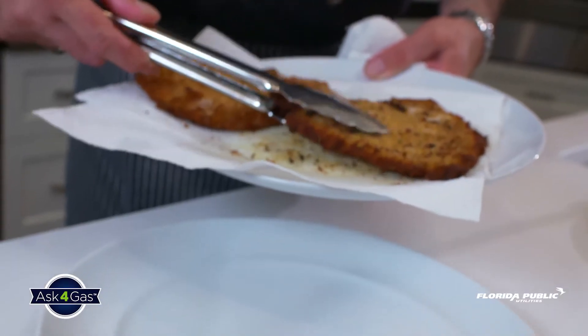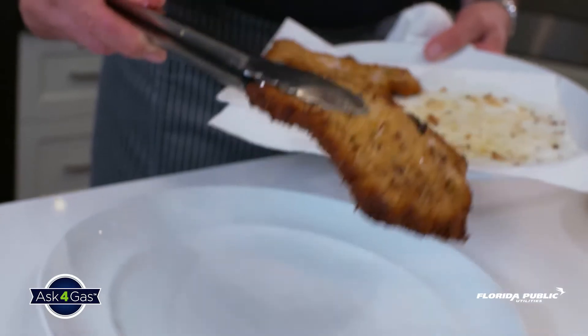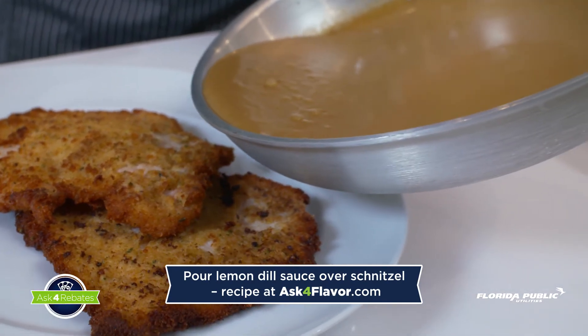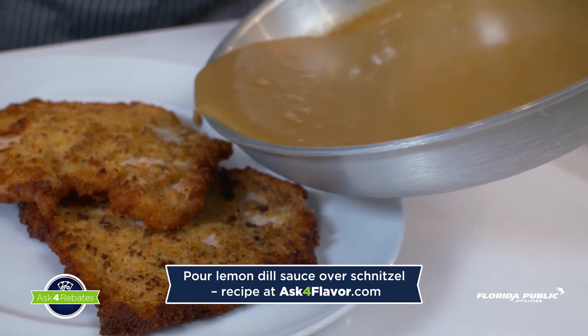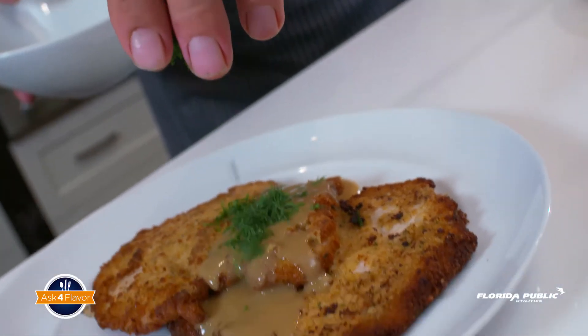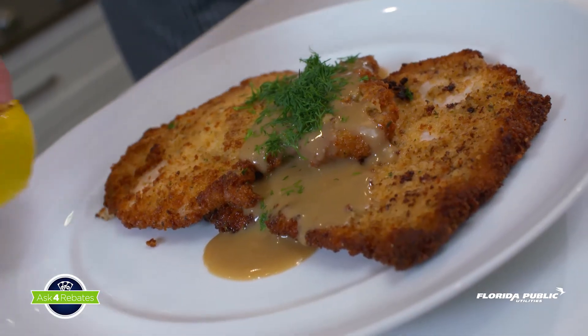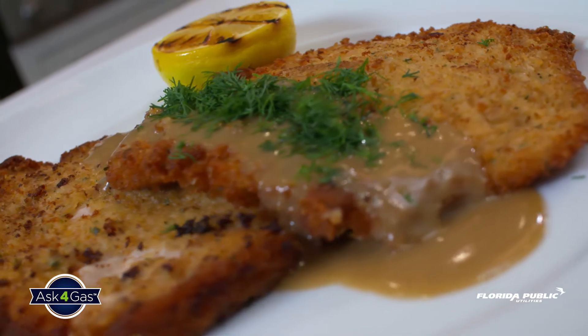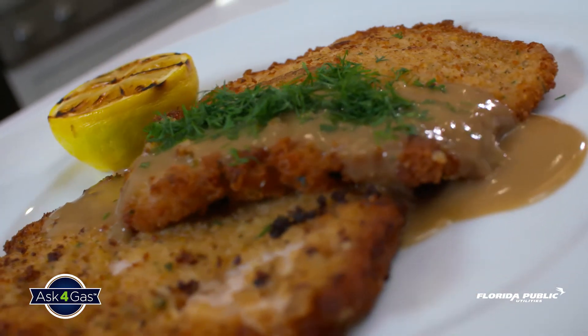For the plating, we put the schnitzels on a plate, then go back and get the lemon dill sauce — you can find the recipe on our website. Gently pour the sauce over the schnitzel, then grab some fresh chopped dill and garnish on top. And this is optional but goes very well with it: grilled lemon as a garnish. Here is the final product — your excellent pork schnitzel.